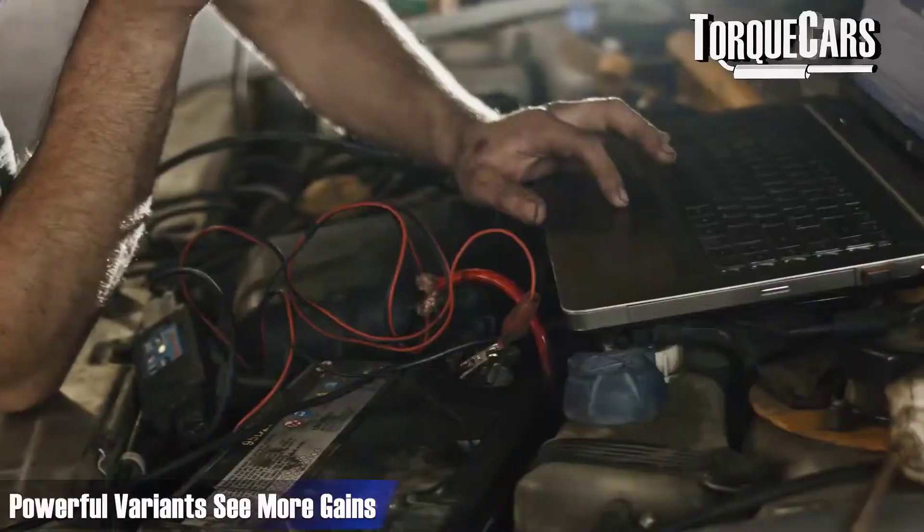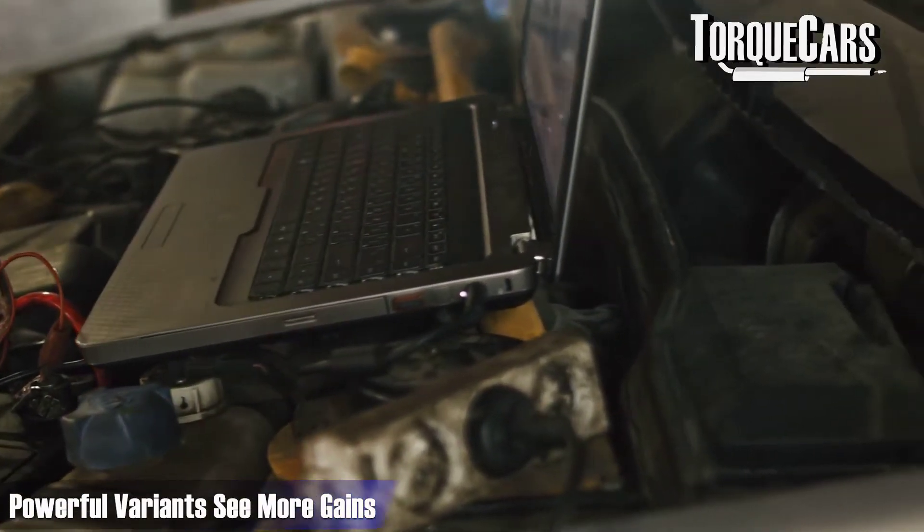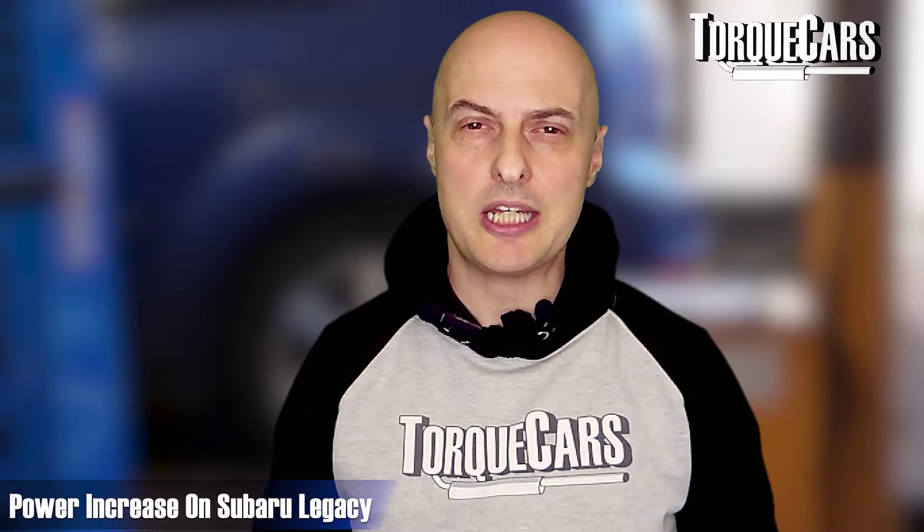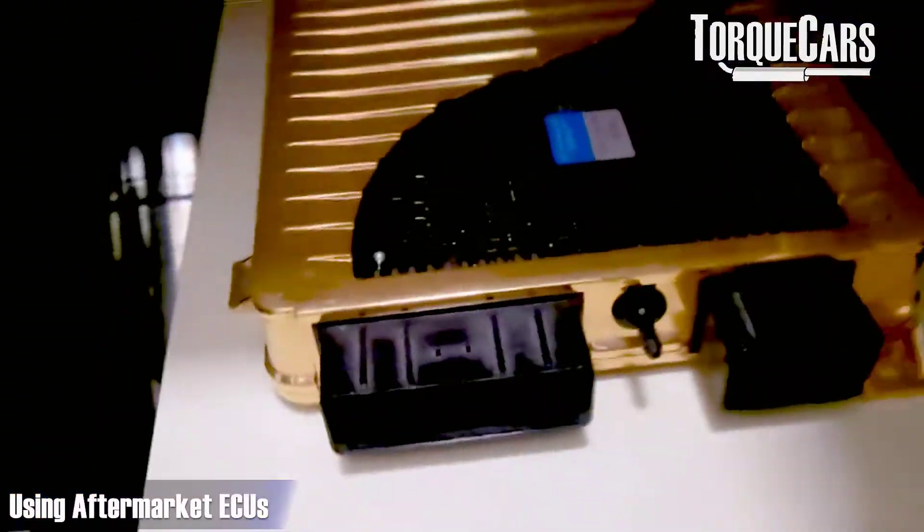When it comes to engine tunes and remaps on the EJ20, you generally see more power gains on the more powerful turbo variants. The lower-powered Forester will see around 33 horsepower when mapped. The Legacy with the EJ203 engine will see around 17 horsepower increase. The EJ205 WRX and STI versions will see around 30 horsepower more and around 60 Newton meters of torque. The EJ20K variants see tunes releasing about 20 to 40 horsepower, depending on the specific variant.